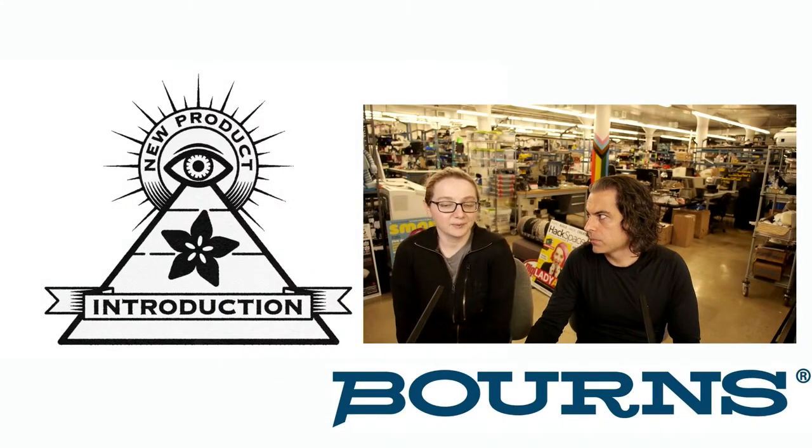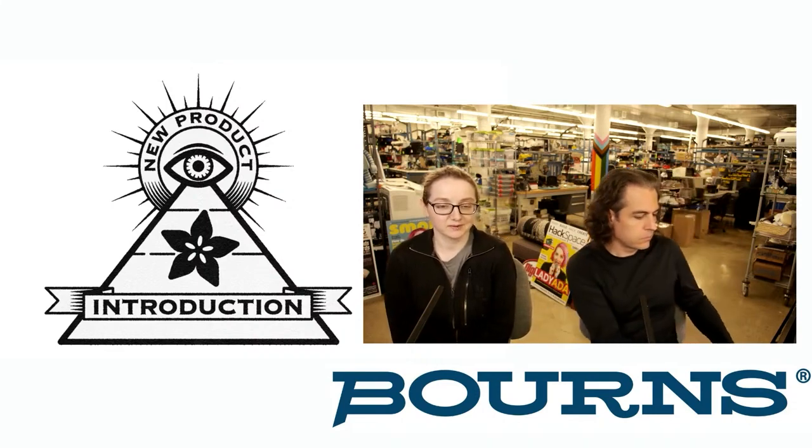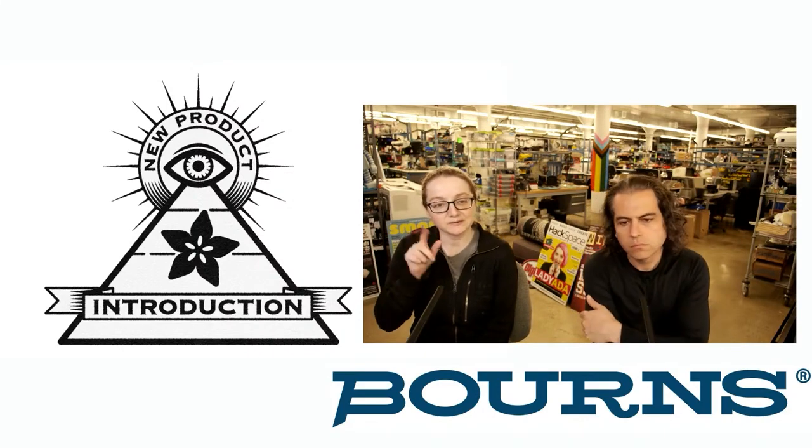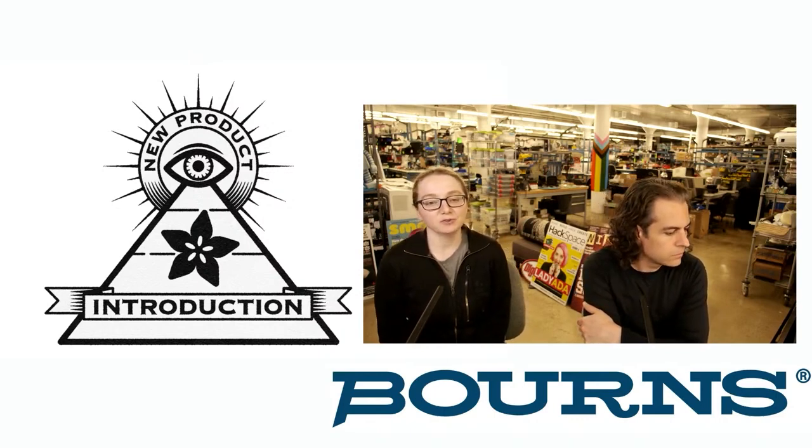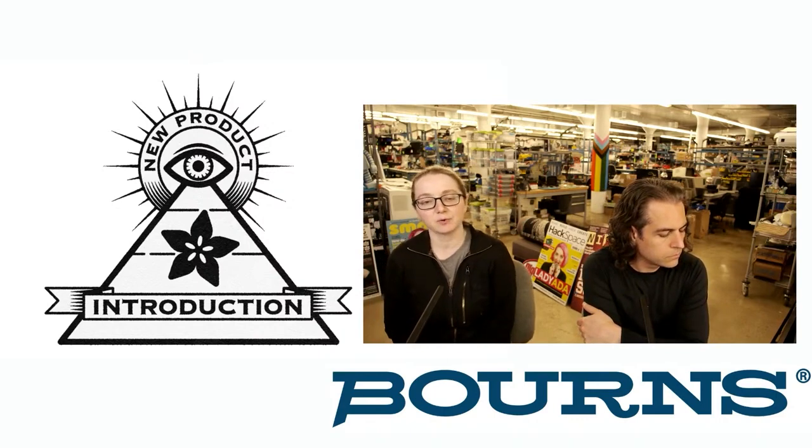This week's INMPI is from Bourns, and they have an awesome logo — just love that little twist on the R, it's like bangs. We actually featured Bourns about a month and a half ago for their dual concentric rotary encoder.